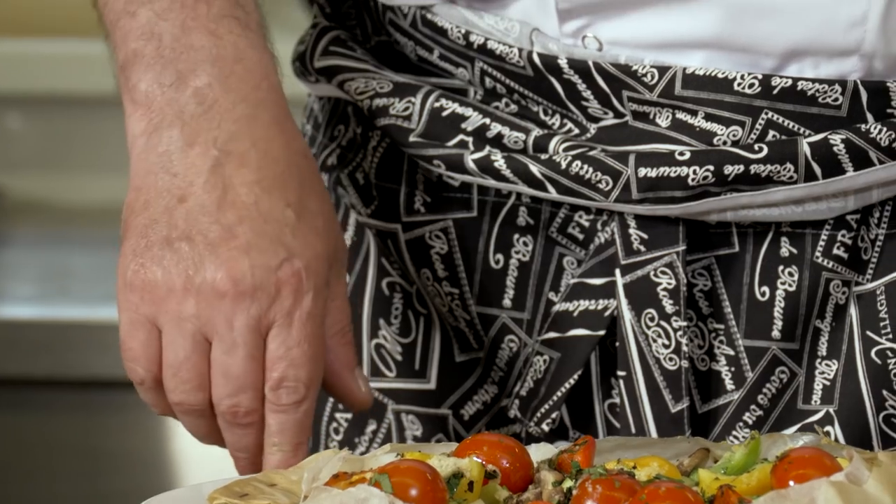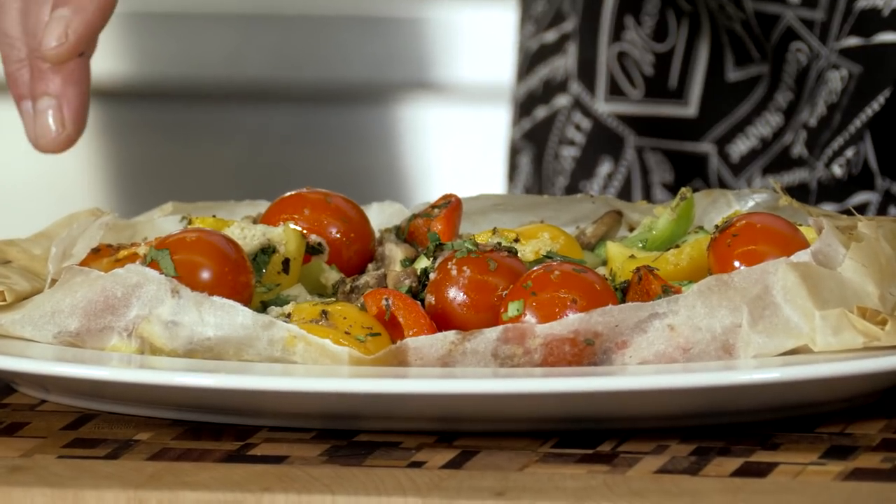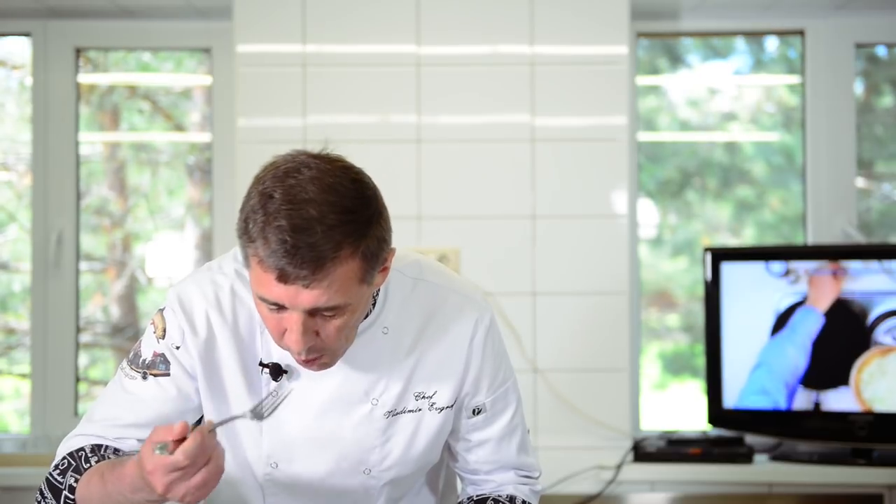Друзья, подписывайтесь на мой канал, делитесь с друзьями, пишите комментарии — всем буду отвечать. Приготовьте данное блюдо — я думаю, вы не пожалеете. Удивите друзей. Ну а я с вами прощаюсь. До скорых встреч. Ждите новых видео. Как вкусно! До свидания, друзья.